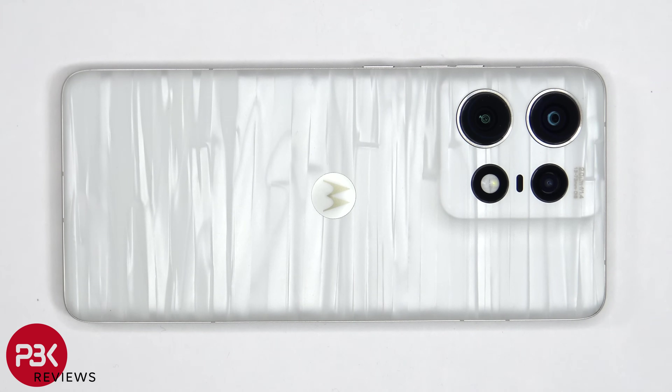Heat needs to be applied to the backplate using a hairdryer or a heat gun to loosen up the adhesive underneath, and then a pry tool can be used to pry the backplate off. I prefer to use a hairdryer since there's less of a chance of damaging any of the components inside by overheating them.